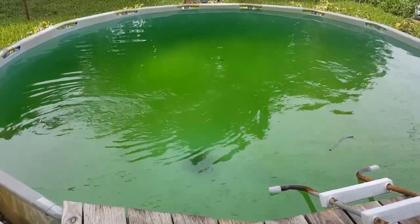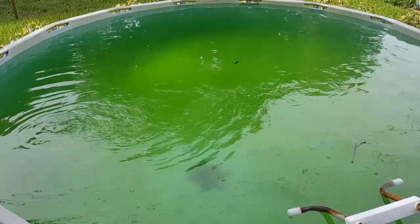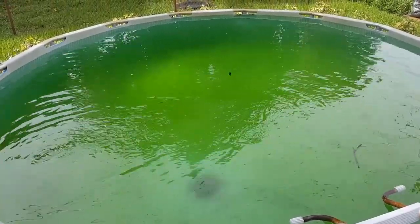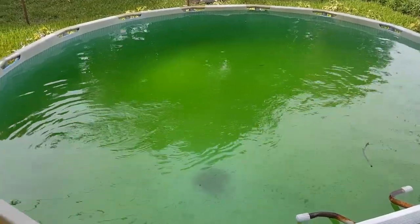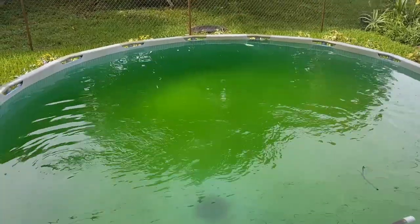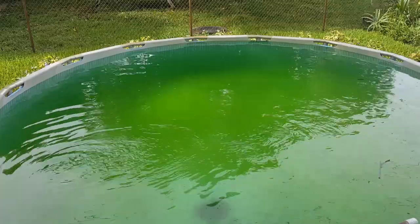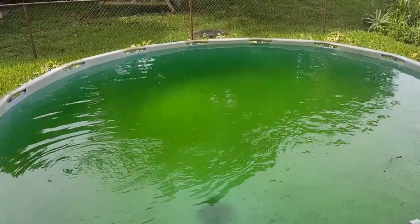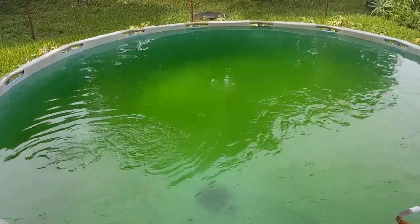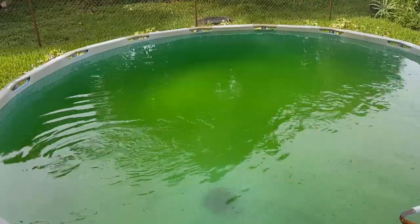I want to share with you something that brings me great stress, and that is this pool. It is the bane of my existence — it drives me nuts because it's so much maintenance. I wanted a trampoline; we got a pool. As you can see, it's filled because of all the rain, so I've got to empty some of the water out. Plus, it is so green. I haven't really been out here taking care of it because of all the rain, and it's probably going to rain again right after I do this.